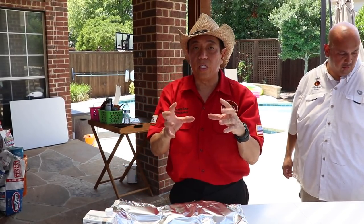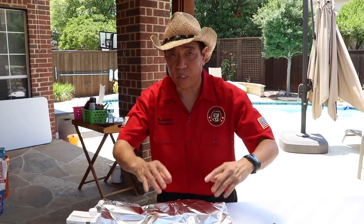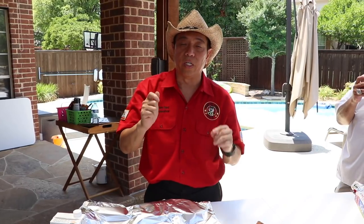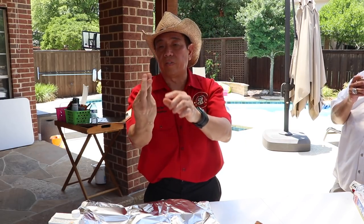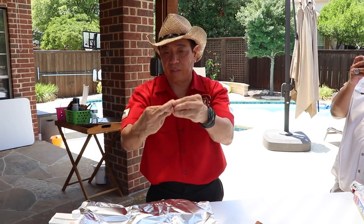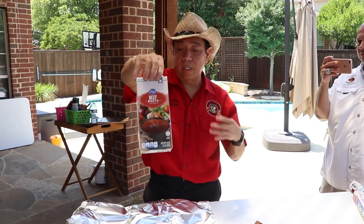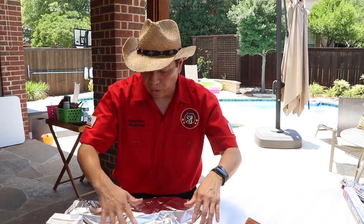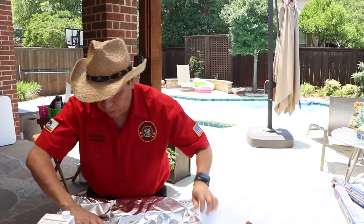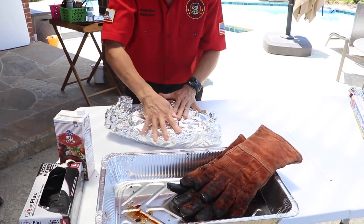We're foiling the briskets to change cooking methods. The crust has set and we've maximized the Maillard reaction — the flavor on the surface. Now we need to convert the collagen into gelatin, which makes the meat nice and soft. Imagine the triple helix of collagen — you want to relax it so it unwinds. You need three things: time, temperature, and moisture. I put some beef stock in and sealed the foil on three sides, squeezing out the air to create an airtight pouch.